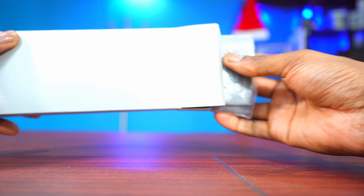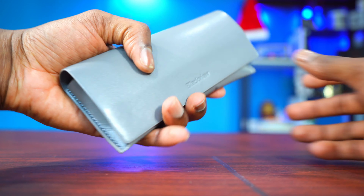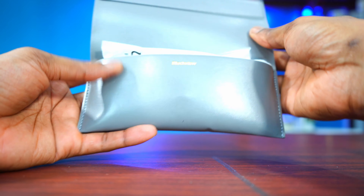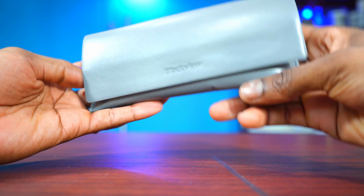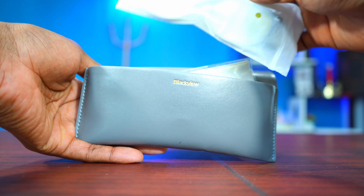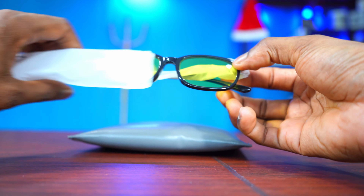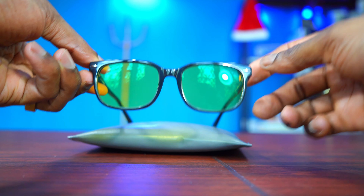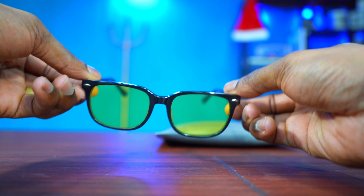When you pop it open, the first thing you can see is this nice carrying pouch. It looks nice and it's made of leather — a nice leather carrying pouch. It has a magnet right here which doesn't flap around. And when we open it up, the first thing you can see is the glasses. Let's take them out. They look nice — very solid, nice solid glasses.